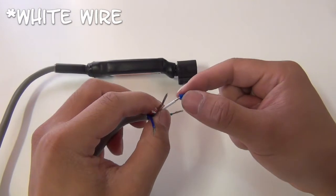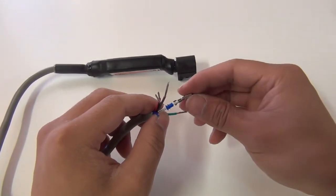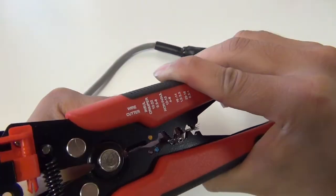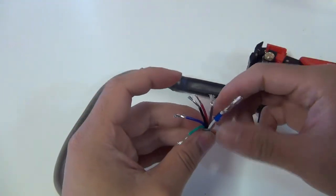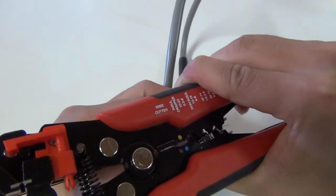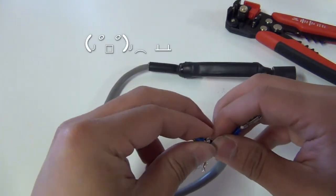Just going to strip a bit of the wires. Make sure you put the little blue grommets on first and then the connector end, then just crimp that down. And of course I forgot to put the blue plastic bit on this time, so I'm having to struggle my way over it. So don't forget to do yours.